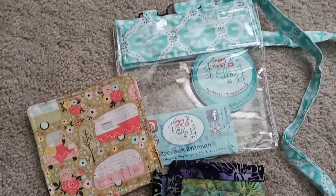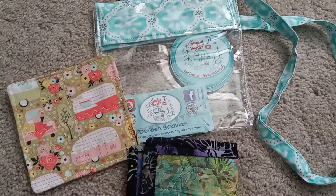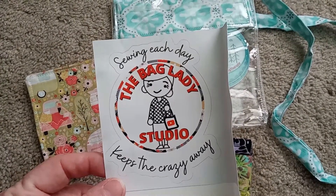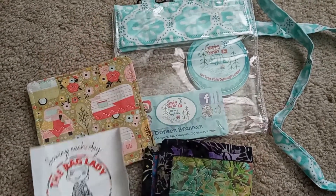I did want to give a shout out to Sherry. Thank you so much for making this for me. I will leave her link down in the description — check her out, The Bag Lady Studio. Thanks everybody, have a great day.